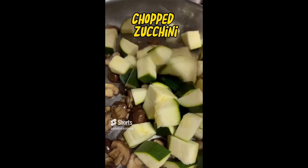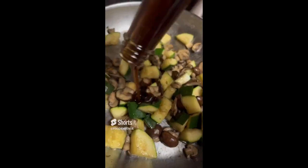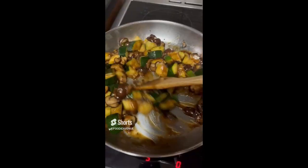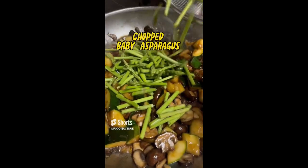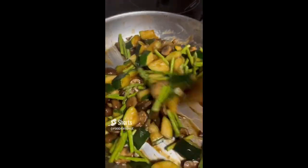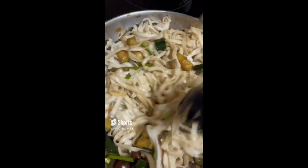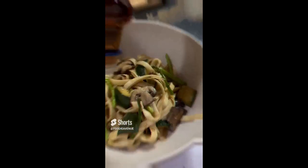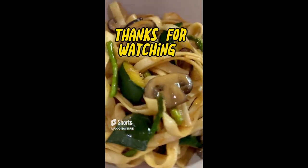Add in the chopped zucchini, then add the mushroom sauce and the oyster sauce. Add in the chopped baby asparagus and the cooked udon. For final touches, drizzle sesame oil into your udon bowl, and then you're done. Thank you.